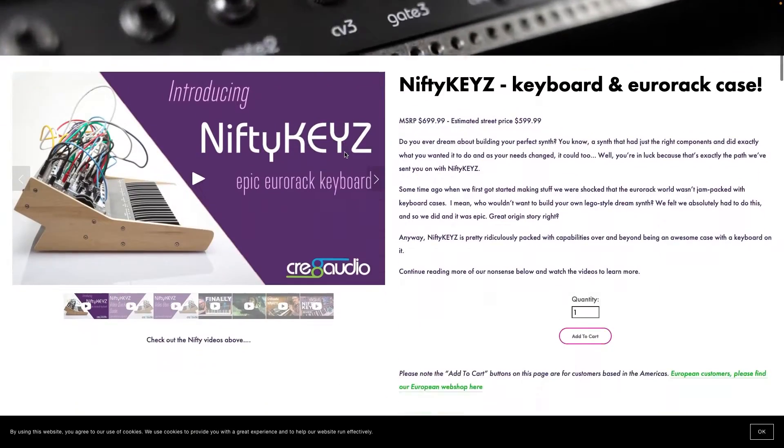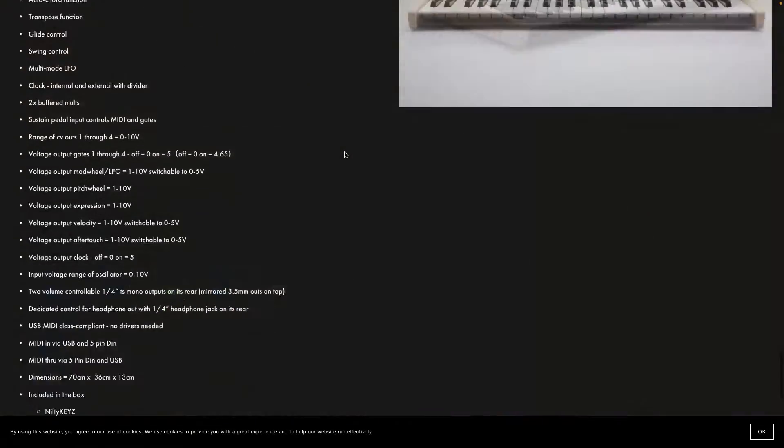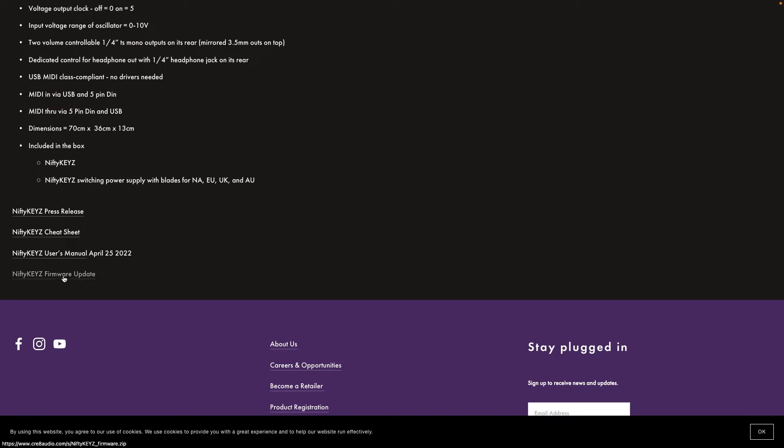And we're going to scroll down somewhere here, down the bottom, and you can see Firmware Update.